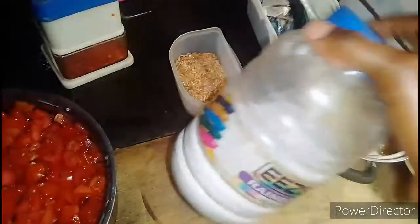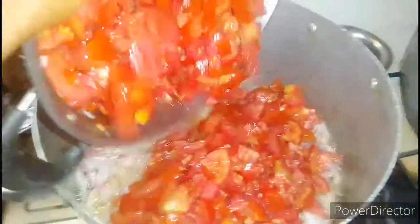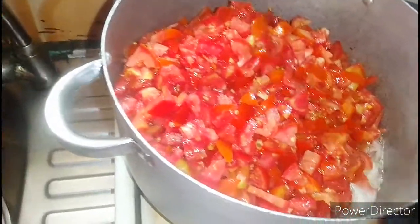And here is my salt. So right now we're adding my tomato inside the pot. And give it a stir.